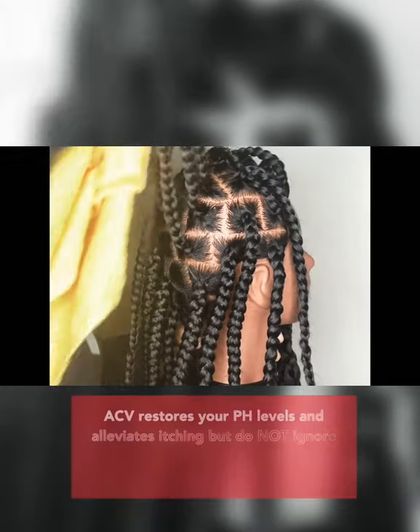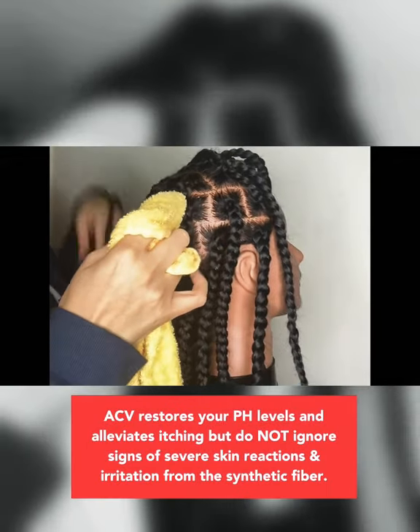Fun fact: this process will also tackle any itching that you feel in your scalp. So make sure to get all in there.